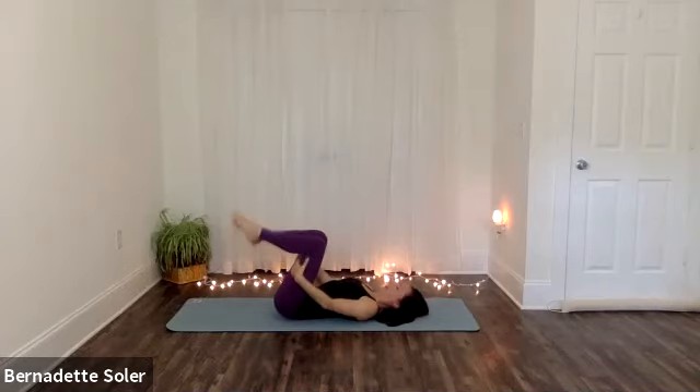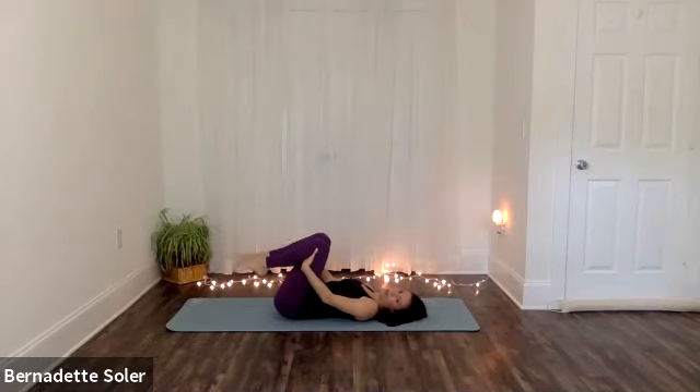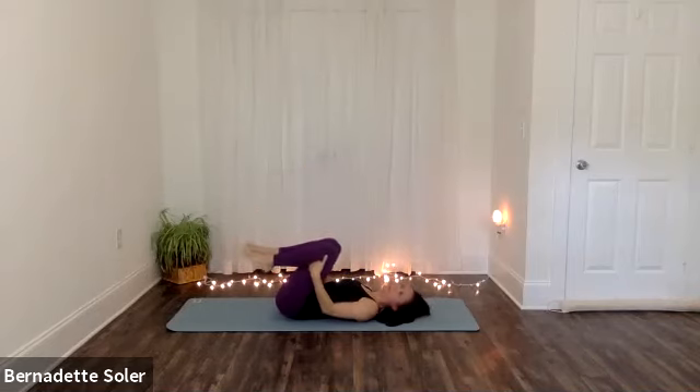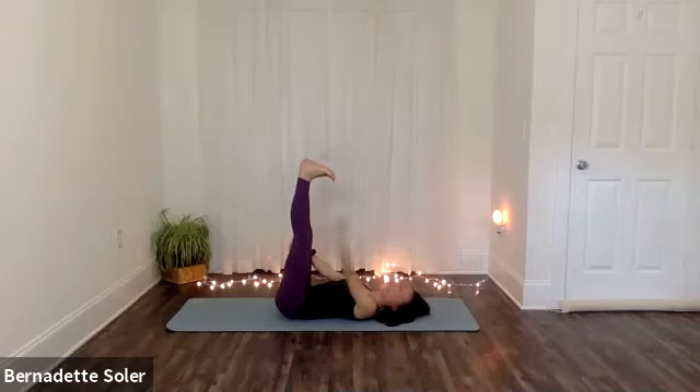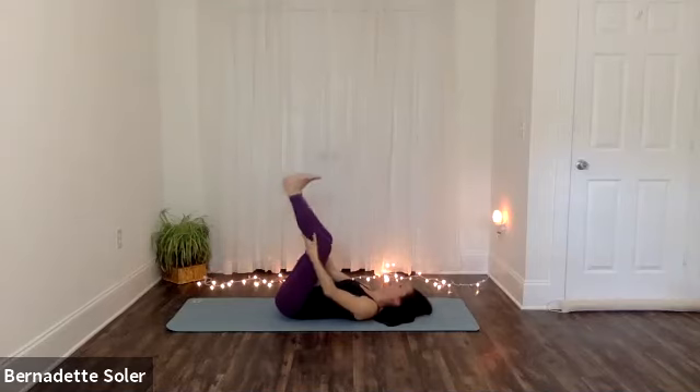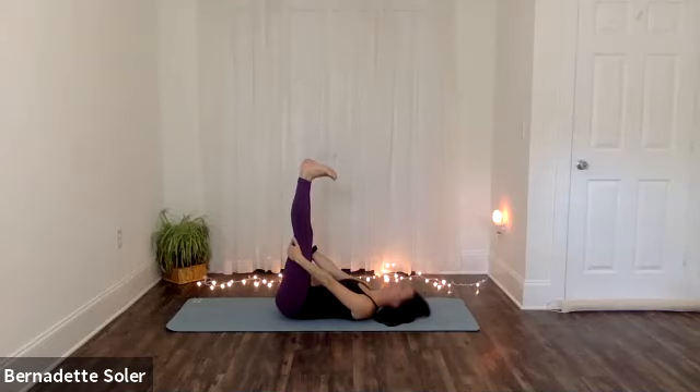And then we're going to do Supta Prasarita Padasana. Hands can stay to the backs of your legs. We'll do three repetitions and then stay three breaths. As you inhale, press up with both heels, stretch out the backs of the legs — don't worry if your legs don't go straight, just feel a stretch there. And then exhale, bring your knees towards your chest. Inhale — press up with both heels, stretch the backs of the legs, toes pointing towards your face. Exhale — knees to your chest. One more time dynamically — inhale, press with the heels. Notice how that third one feels so much nicer than the first. And then exhale — knees to your chest.